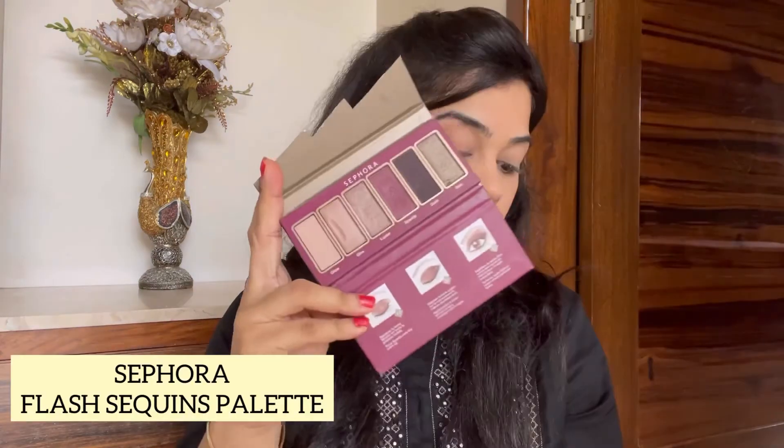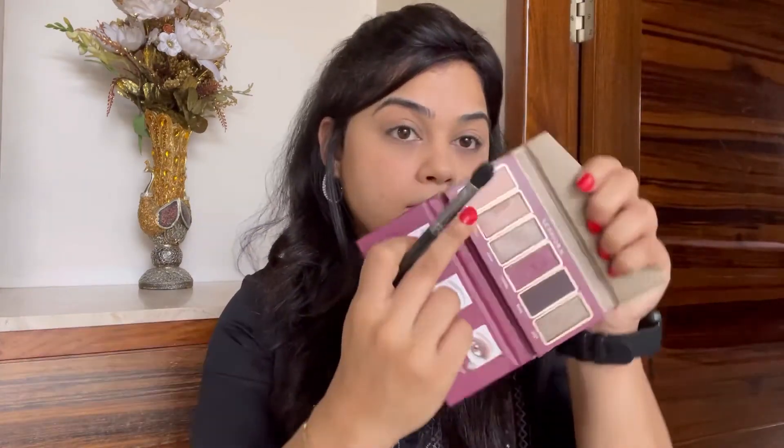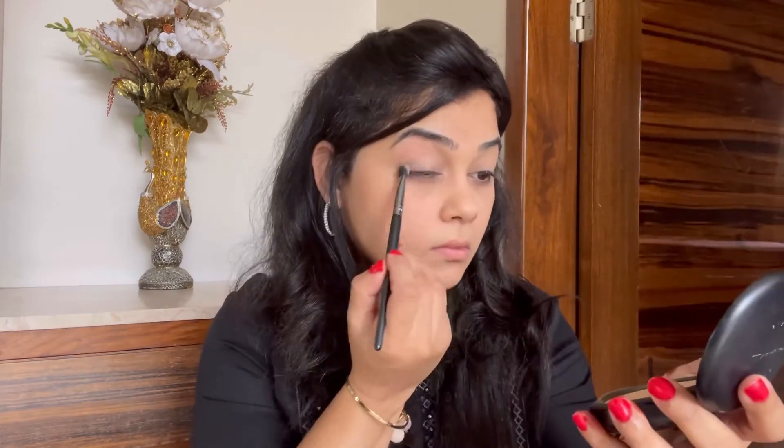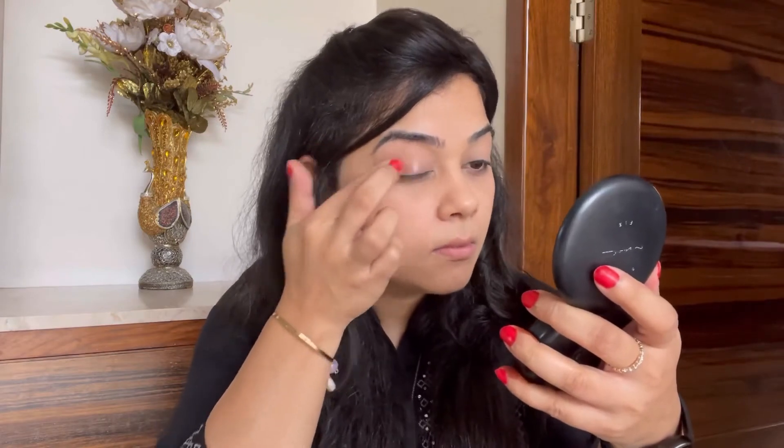Moving on to the next step, I'm using the Sephora Flash Sequence palette with the London Pride Cosmetics eyeshadow brush number 327. The first shade I'm going in with is 'glow,' applying it on my lids just to give a base to my eyeshadow. The next shade is 'sparkle' — it's really pigmented, so I'm applying very little just on the lids for this simple minimal look.